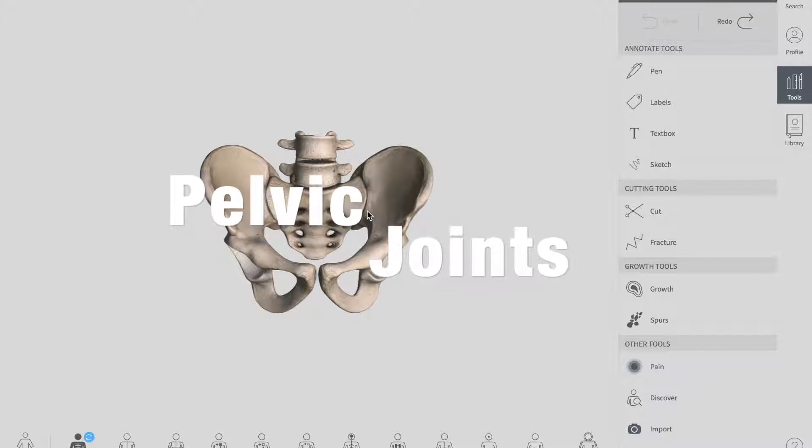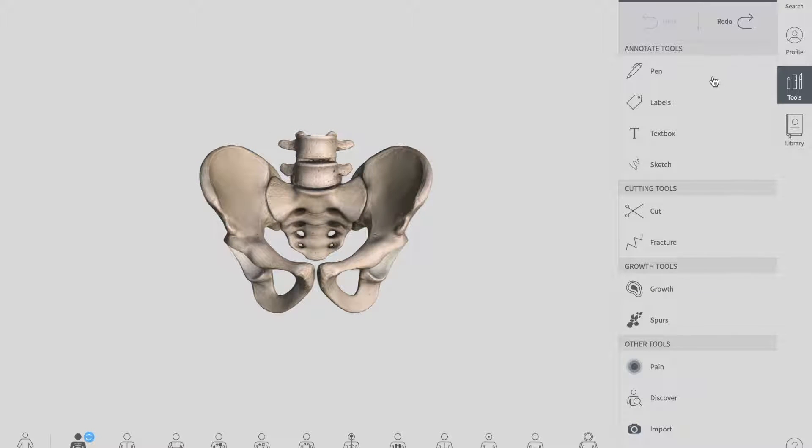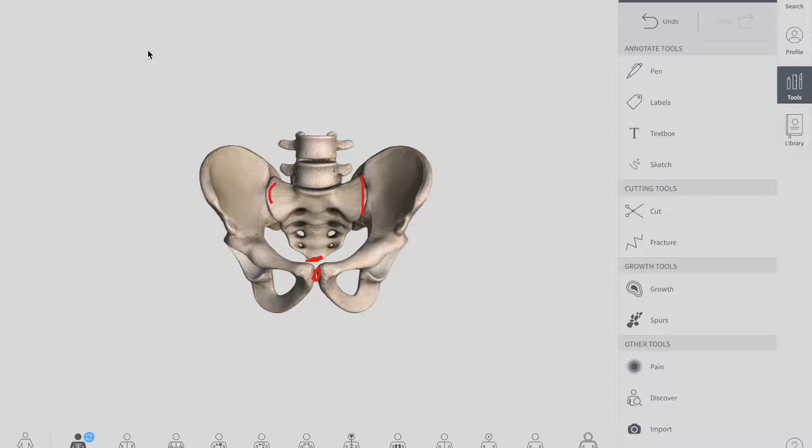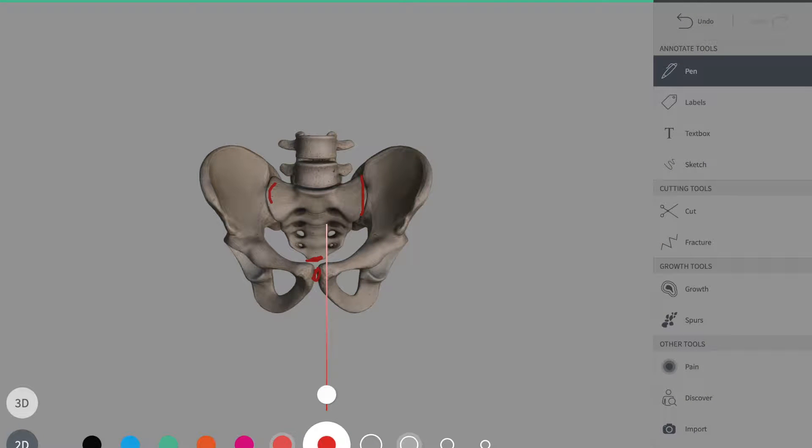This is the pelvis you can see in this diagram — this is your bony pelvis. Remember, there are three joints of the pelvis: the sacroiliac joints, the symphysis pubis, and the sacrococcygeal joint. So let's talk about each and every joint in this lecture.